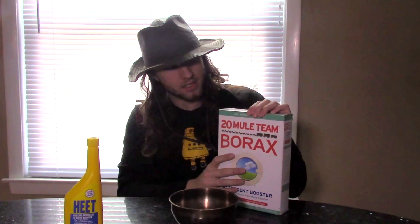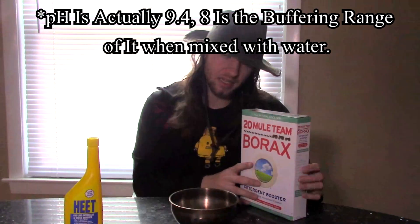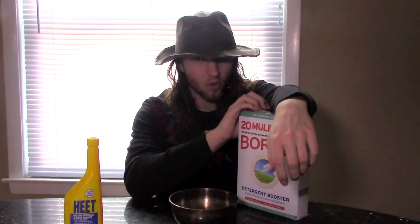So the first thing we're going to need is borax, otherwise known as sodium borate, sodium tetraborate, or disodium tetraborate. Contrary to what a lot of people believe, this is in fact not boric acid — it has a pH of 8, meaning it is slightly basic. But the good news is if you do have boric acid laying around, you can use that instead.